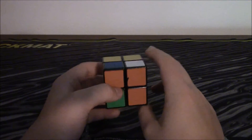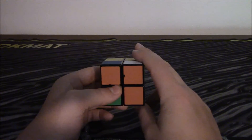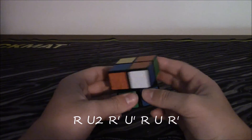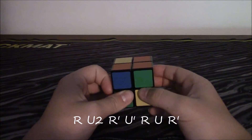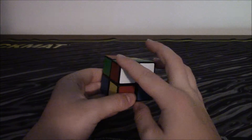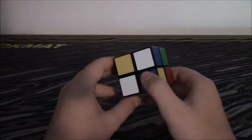And what you're going to do is the same algorithm as the 3x3 when it's facing up: R, U2, R inverted, U inverted, R, U, R inverted. See, that made the 2x1 block right here on the white side.